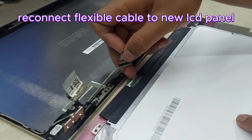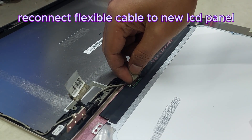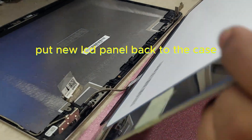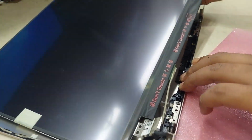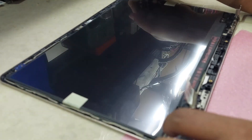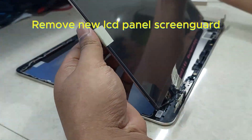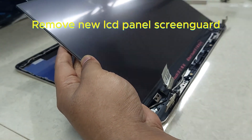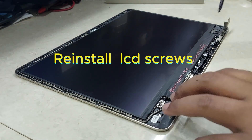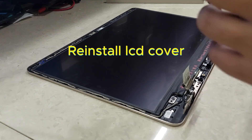Reconnect the flexible cable to the new LCD panel. Put the new LCD panel back into the case. Remove the new LCD panel screen guard.